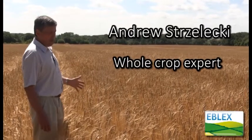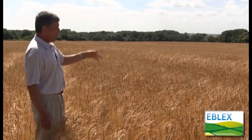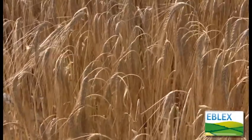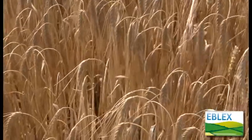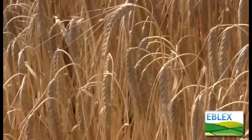Here we're looking at a mature crop of winter barley with some volunteer wheat in it. You'll note that the heads have gone right over and the grain is quite hard and dry.